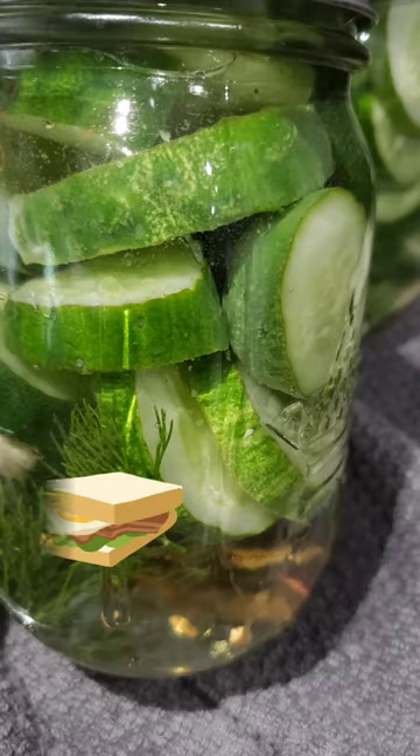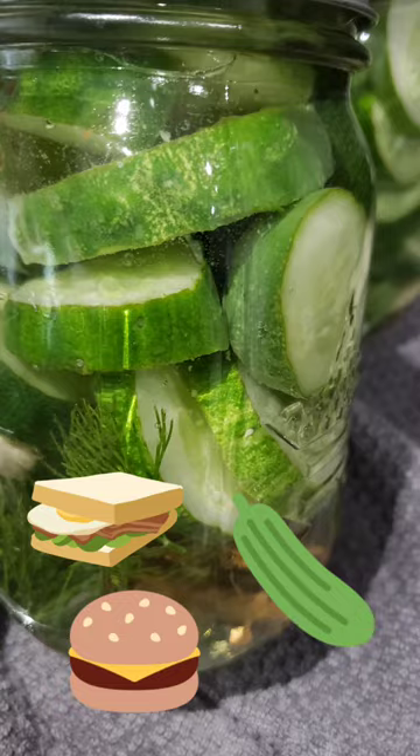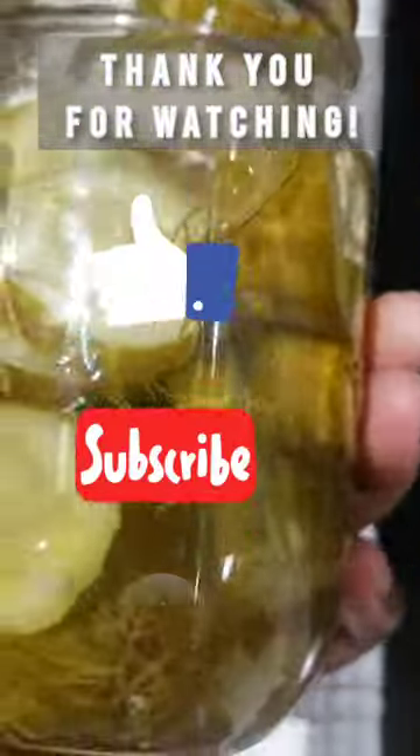Have them with sandwiches, burgers, or even as a tasty snack. So next time you find yourself with an abundance of cucumbers, remember this recipe. Don't forget to like, subscribe, and share this video. Happy pickling!